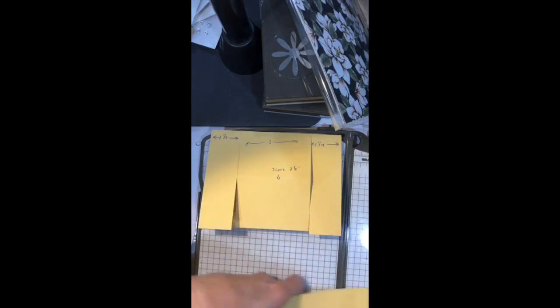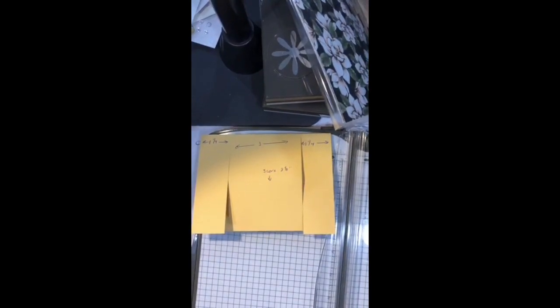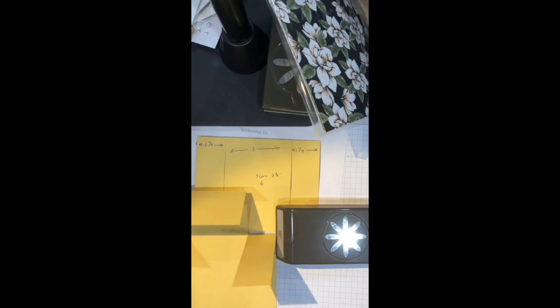Now what you have is your card base that is four and a quarter. That means this piece is four and a quarter, so we want to score this in the middle to create that little piece you'll use when you make the easel card. Here are the measurements — I'll put that there. Now I'm going to score that center piece at two and one eighth, which is half of four and a quarter. I'll line that up and pull down my scoring blade, not my cutting blade — I have been known to use the wrong one. Then we fold that and there's the beginning of my easel card.